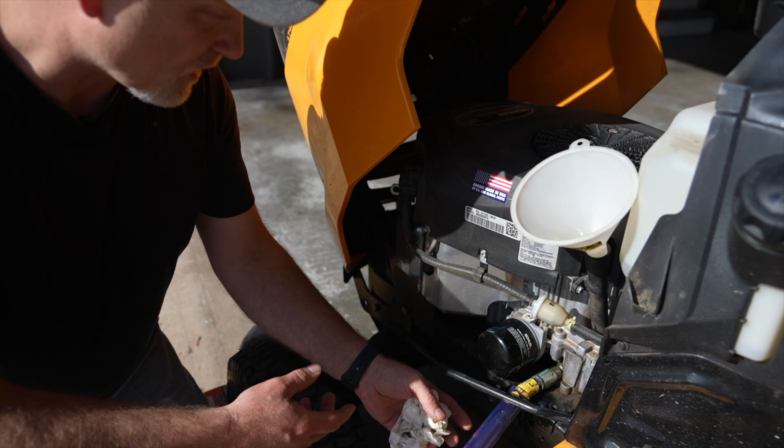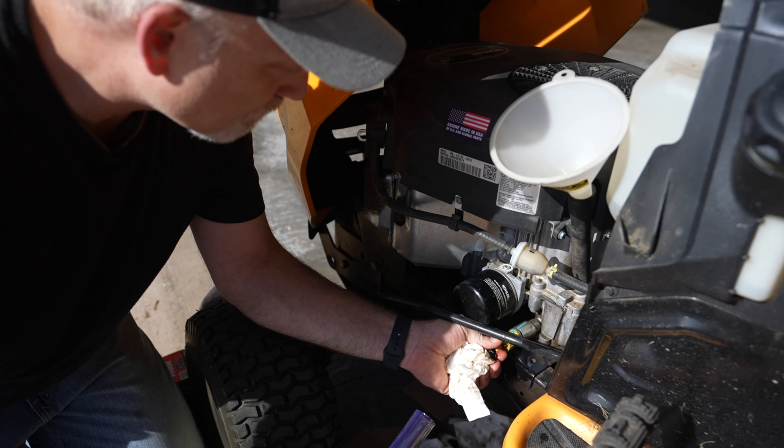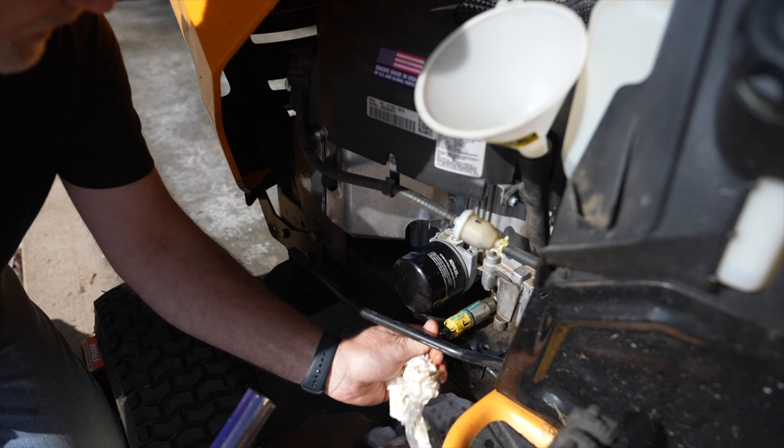With all the oil drained out of the engine, we're going to go ahead and close this valve. You can just push it and rotate it, and then put the cap back on.